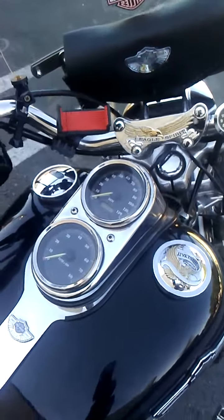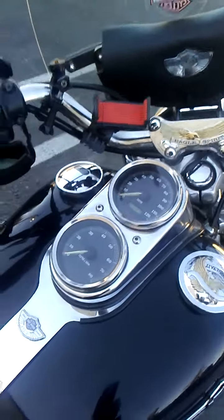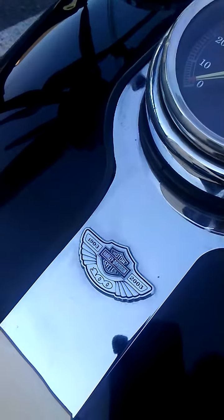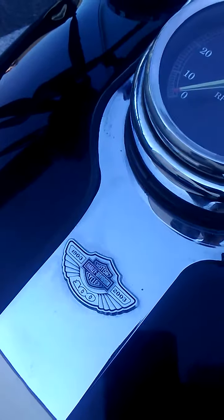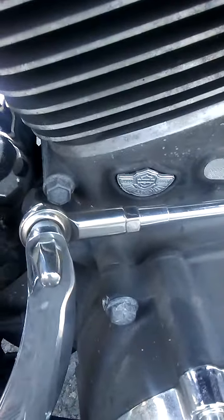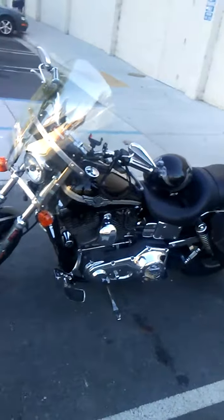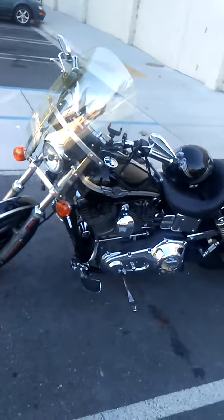You can see more of the 100th Anniversary badging on the center console, and coming around to the side of the engine you can also see the 100th Anniversary badging on the engine as well. That's a quick look at Black Beauty, the 100th Anniversary 2003 FXDL. Thanks for watching.